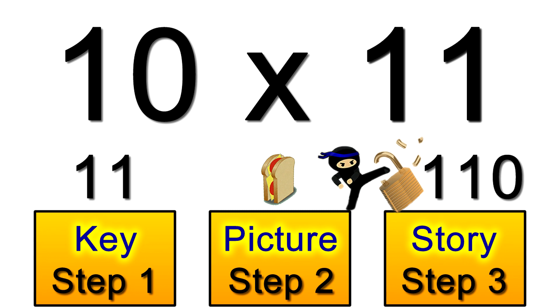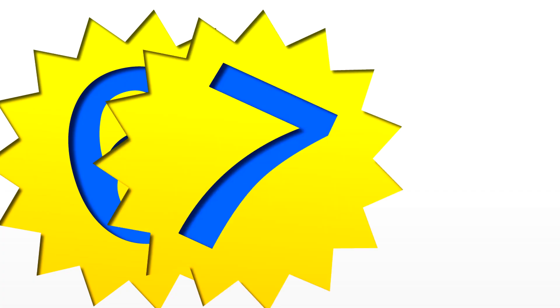Now we've looked at the tens and elevens just so you can see how my system works. And it's just as easy to use this system with those so-called harder tables too, like the sixes, sevens, and eights, which we'll be looking at next.